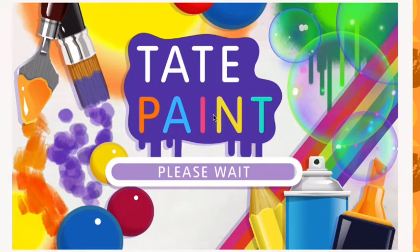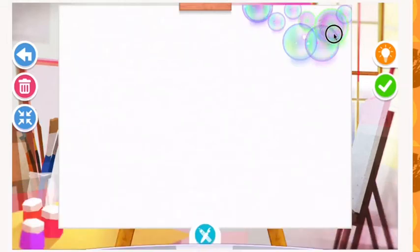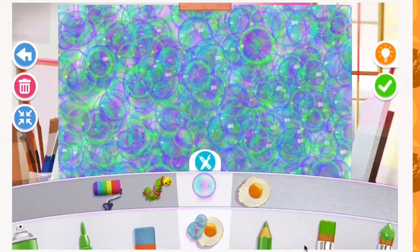Once it loads in, at the bottom there will be tools for you to choose from along with colors. I'm going to start with the texture tool and use the texture that makes bubbles, filling in the background with a variety of bubbles.